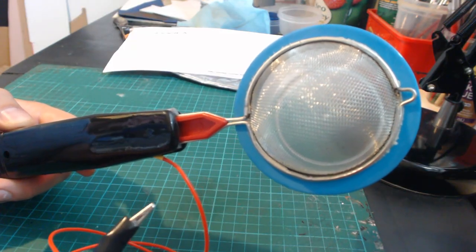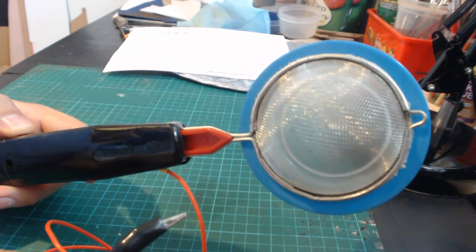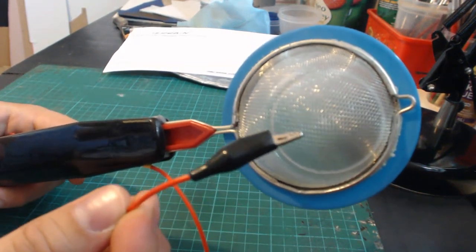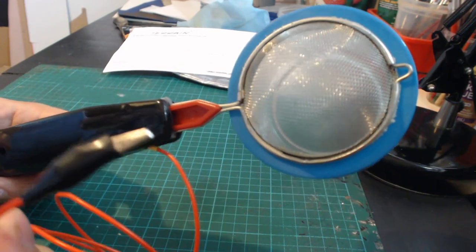Just another quick safety tip: when you release the activation button, give the crocodile clip one last tap on the sieve just to disperse any residual energy.